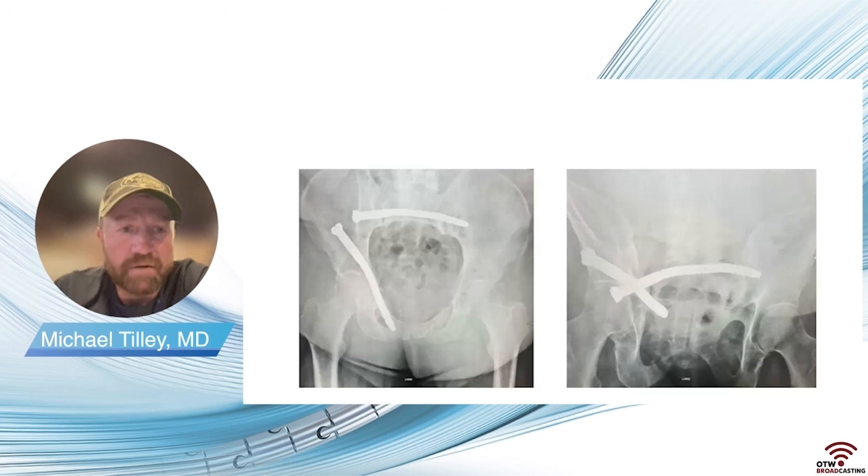In my experience, patients that have just this problem without an associated lumbar spine issue are significantly better and off their assistive devices within a few weeks after their operation, and most say they're significantly more comfortable nearly immediately afterwards. Providing some fixation and stability in these insufficiency fracture non-unions can significantly help people mobilize and return to a better quality of life. I think this is an implant that allows us to more safely traverse these difficult osteofixation pathways, particularly when there's a significant amount of deformity involved.